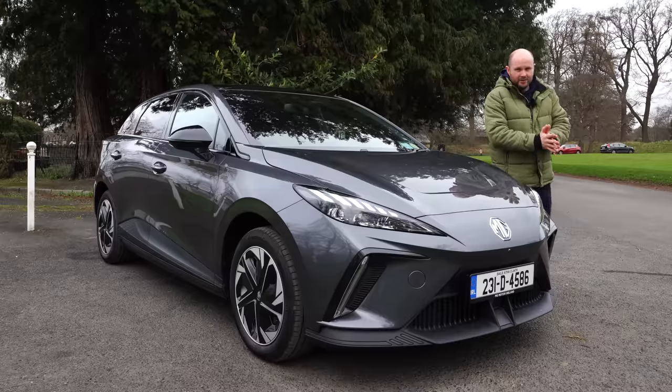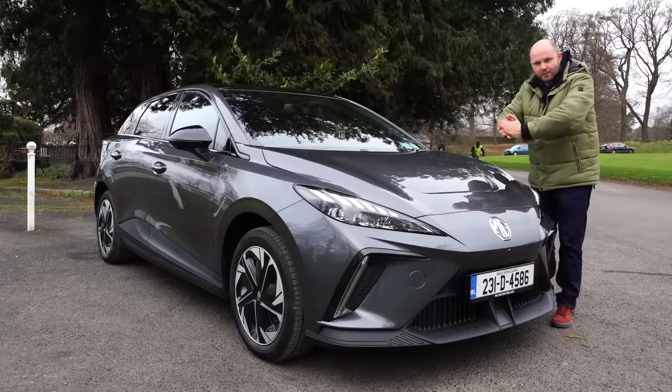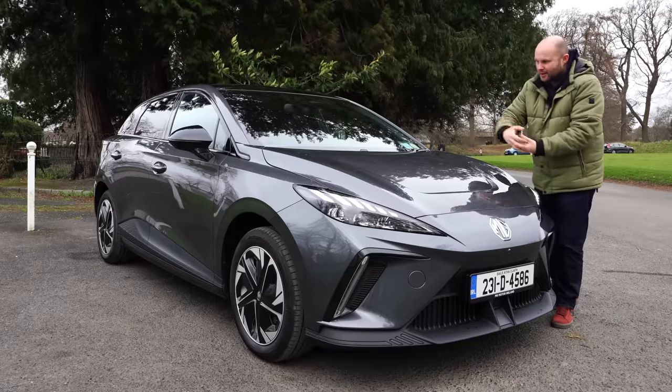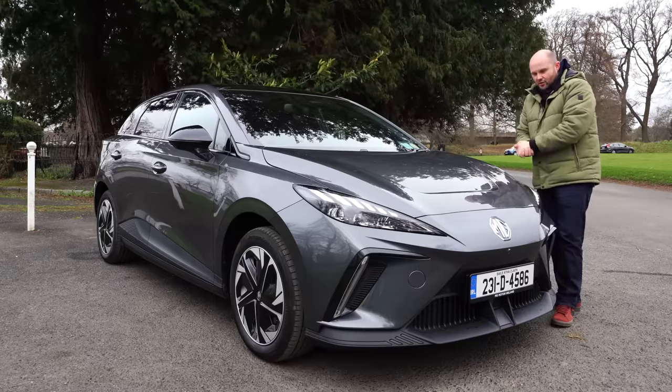I've driven this car on motorways, so I can give you a real-world sense of what it's like for that kind of driving, and also what the efficiency is like if you do lots of around-town driving.